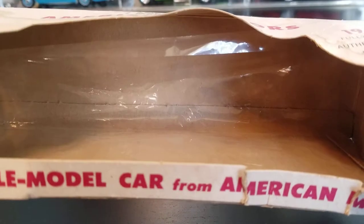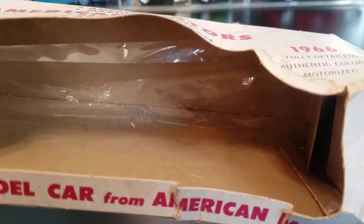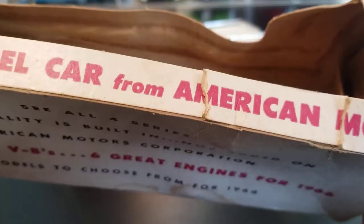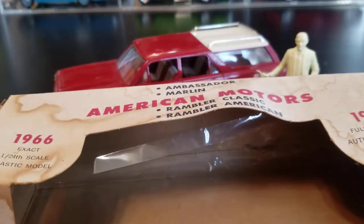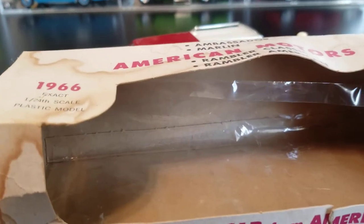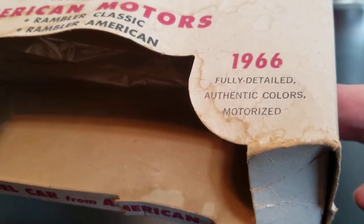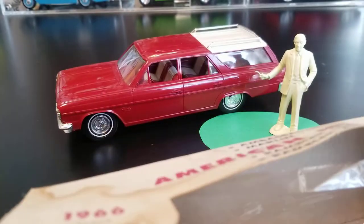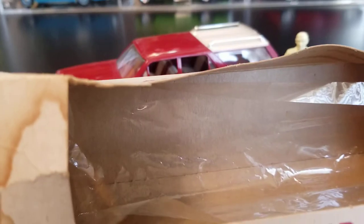First of all, you'll see that the cellophane in there — that is the original cellophane that was stuck to the inside of the front of this box, but it no longer is. Now it's stuck to the back portion of the inside of the box, mostly by static electricity. Anyway, the box has got some water damage and it's a little beat up, but the car looks to be in great condition.